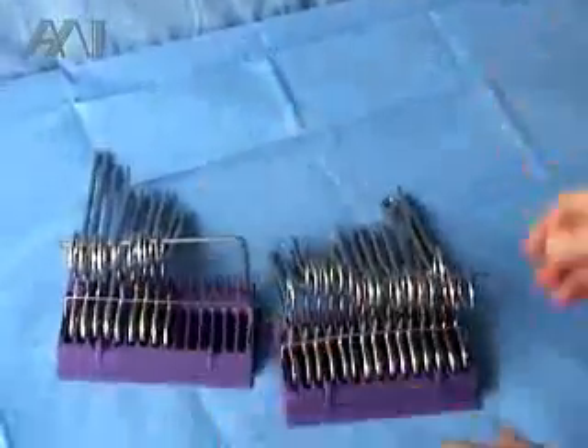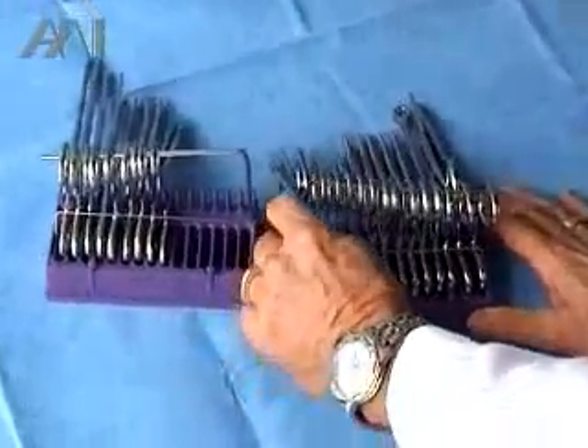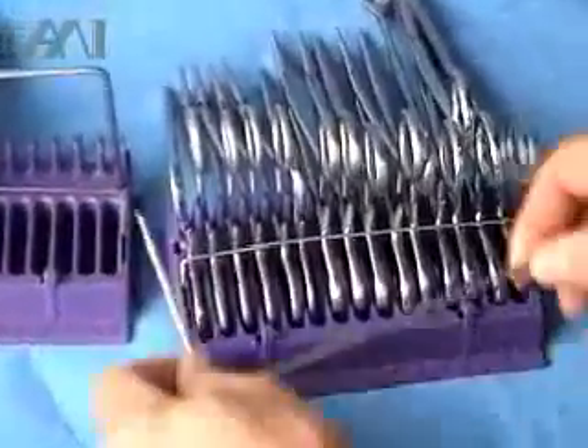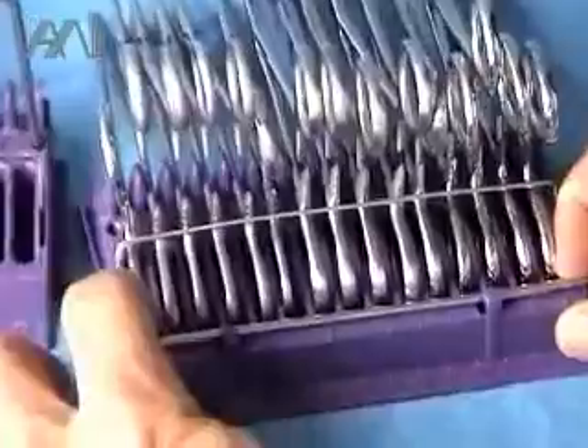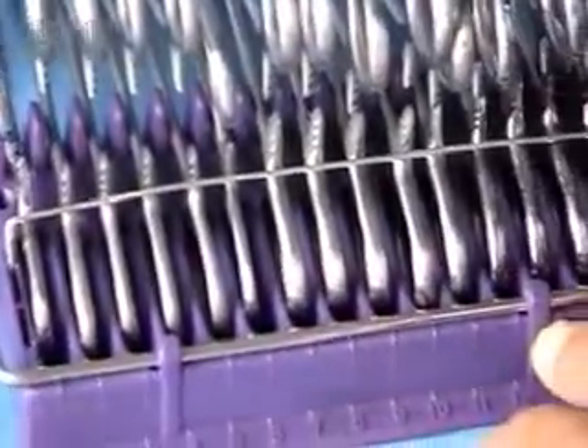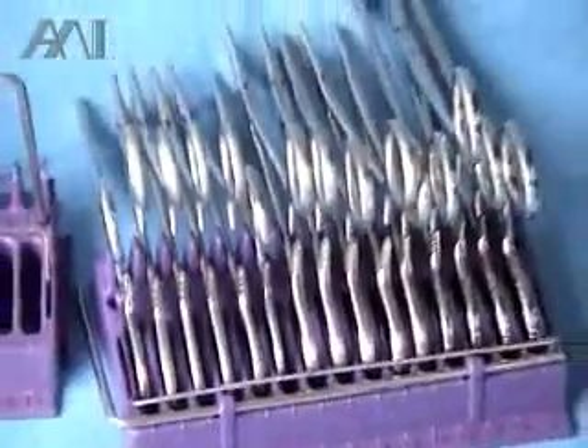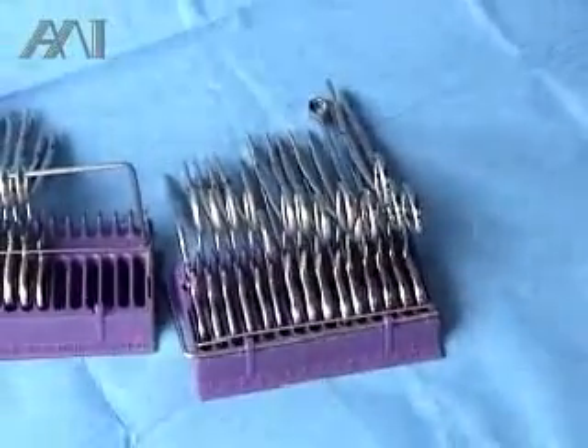When the instrument tray is opened up, the first step is to take the L-stringer off. To make sure you don't lose the L-stringer, we have an area with a couple of snaps here to contain it so it doesn't get lost. You then move the wire back, and the instruments are ready to be handled in the sterile field.